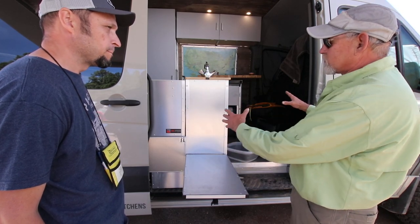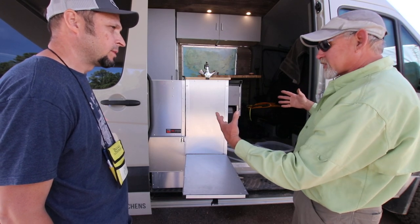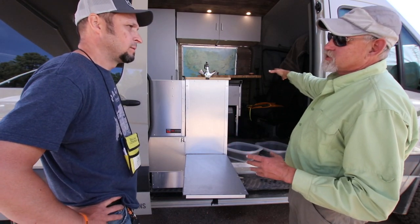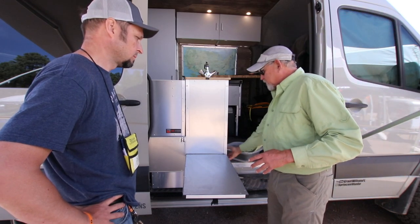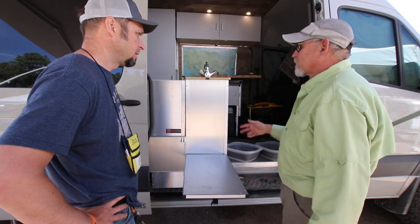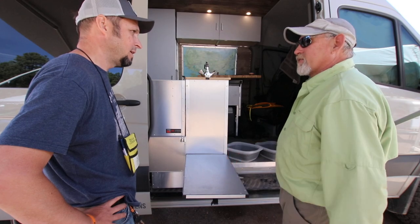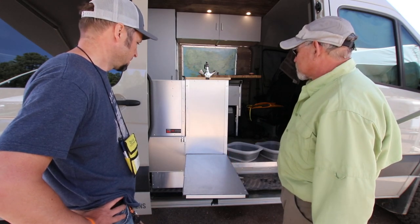We also do a driver's side version, which reverses the sink location. Same exact design, but the sink goes against the driver's seat, and the inputs and outputs for the water are in the end panel facing the driver's side. That's something we've added in the last couple of months — it's on the website and you can see how that configuration works in the pictures.